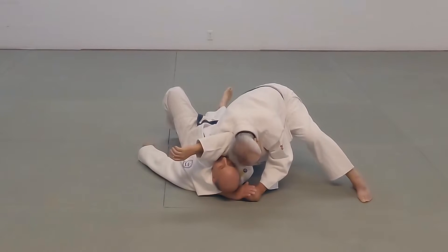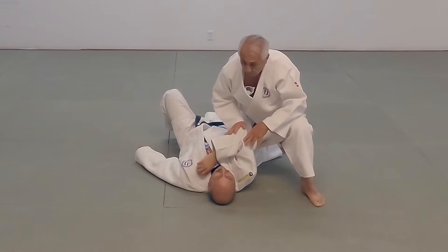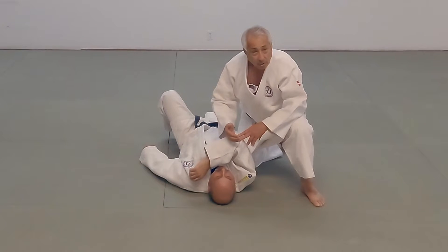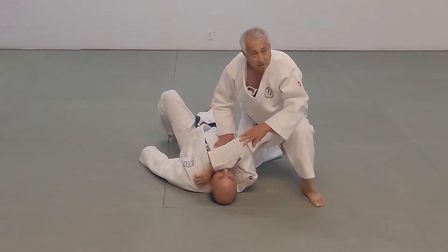Shoulder down here. Now this is going to push in — I'm going to pull and push at the same time. Remember, if you over-push, they'll just use that push against you and pull you over. If you under-push, they'll turn into you and create a space. So you want to try and get all these ingredients in the recipe just right.